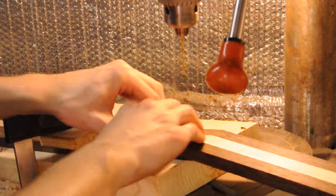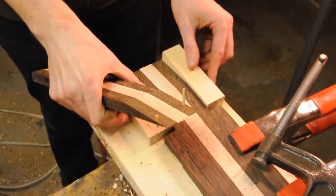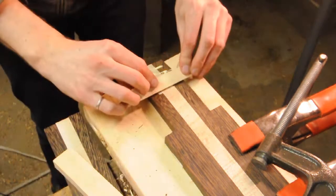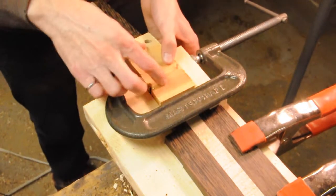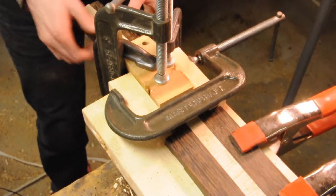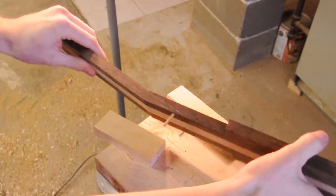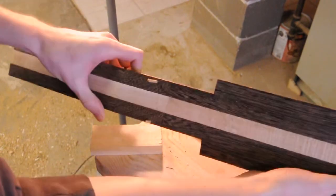We can start gluing and clamping right away. I've got all my clamps ready, and also a couple blocks I'm going to clamp side to side just to make sure these laminates line up when everything glues up. We'll use a caul as always. Now I'll take off the clamps — there we have our scarf joint. Looks like everything lined up really well with really tight glue seams.